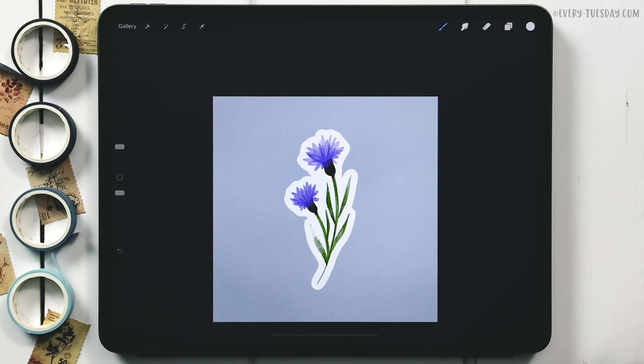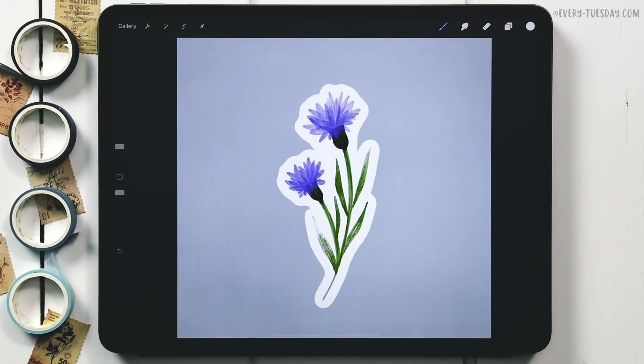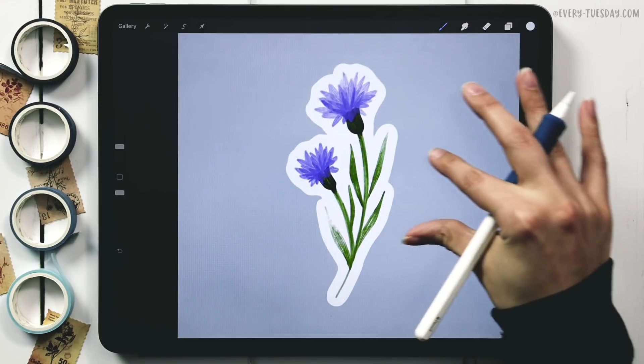This next part is optional but I like adding a white border around it to really sell the sticker effect. Since this is a digital sticker, it's supposed to look like a sticker element placed on whatever you want. A white border helps because we're going to add a shadow, and the contrast between the white and the dark makes it look like the artwork is lifting up off the screen.